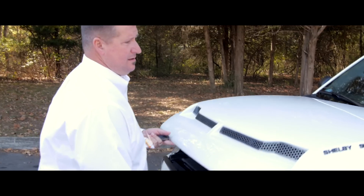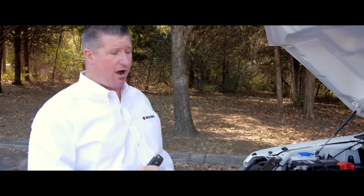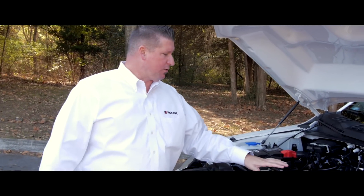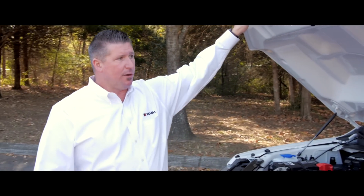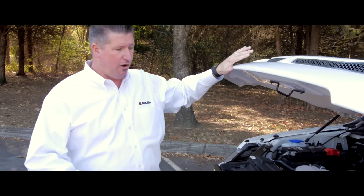Let's start underneath the hood. Take a look underneath here — this is where all the fun starts. We teamed up with Tuscany on this truck. It's got a lot of similarities that you'll see on the Shelby F-150, which is a crew cab, four-wheel drive, off-road setup. This is a short wheelbase, regular cab, two-wheel drive, same 700 horsepower supercharger by Whipple, same cold air induction, and the polycarbon dual-ram air hood. Gives it an unmistakable look, and it's all functional.